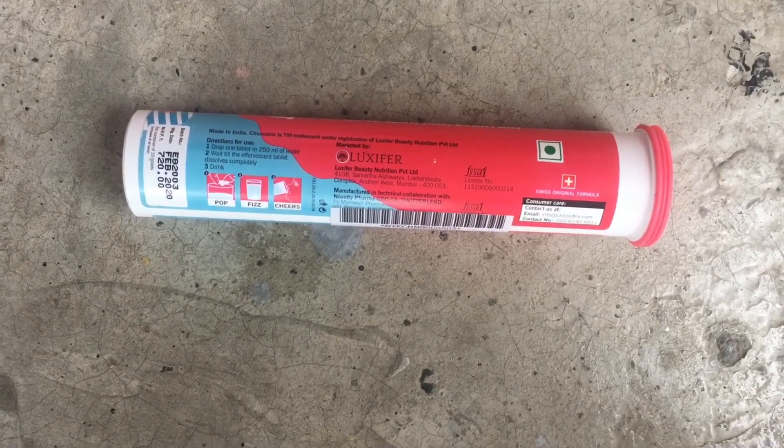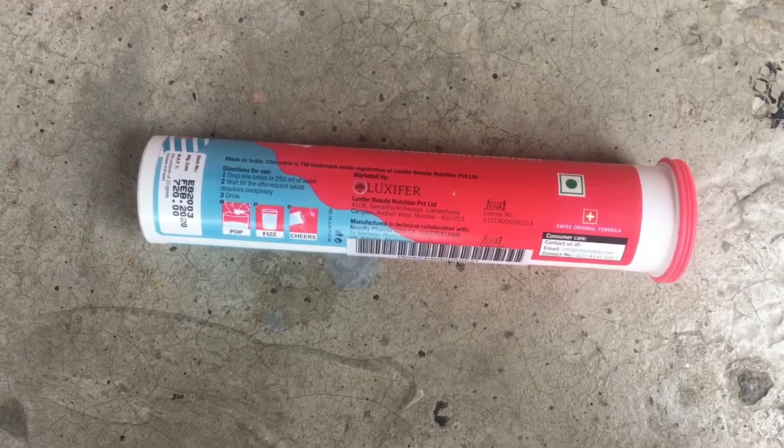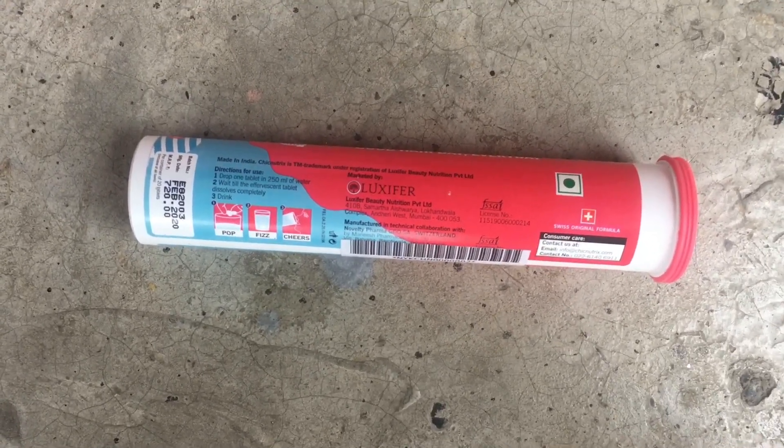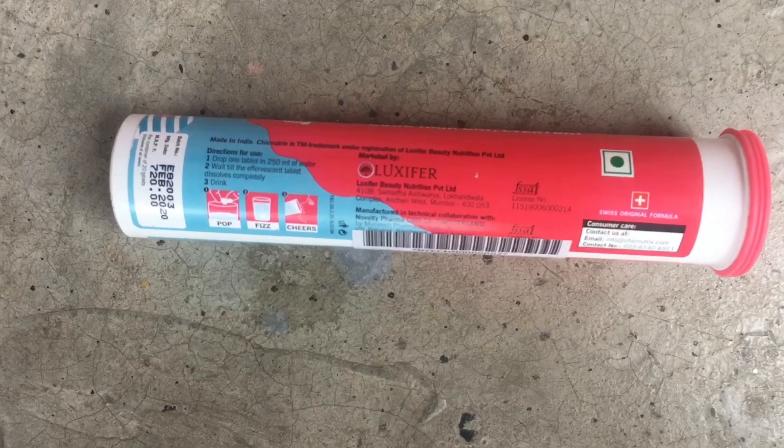It has FSSAI branding and has been tested in labs. After testing, it has been approved. This is the FSSAI mark on the packaging, along with directions to use.